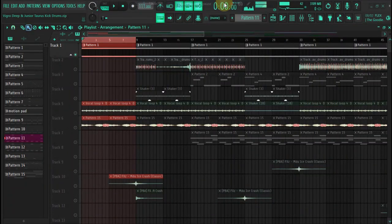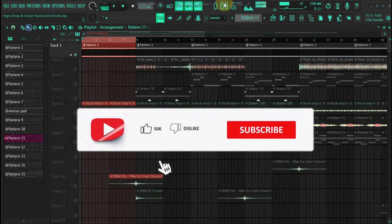Hey everyone, today I will show you how to produce on my piano like Vigrotip and Junior Torres in FL Studio, whether you're a beginner or you want to improve your production, this video will take you from start to finish.